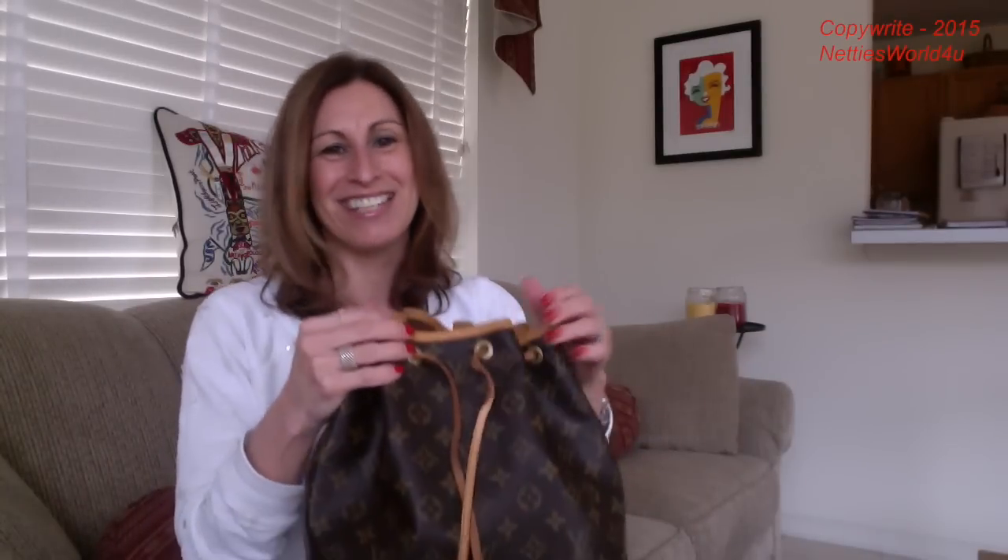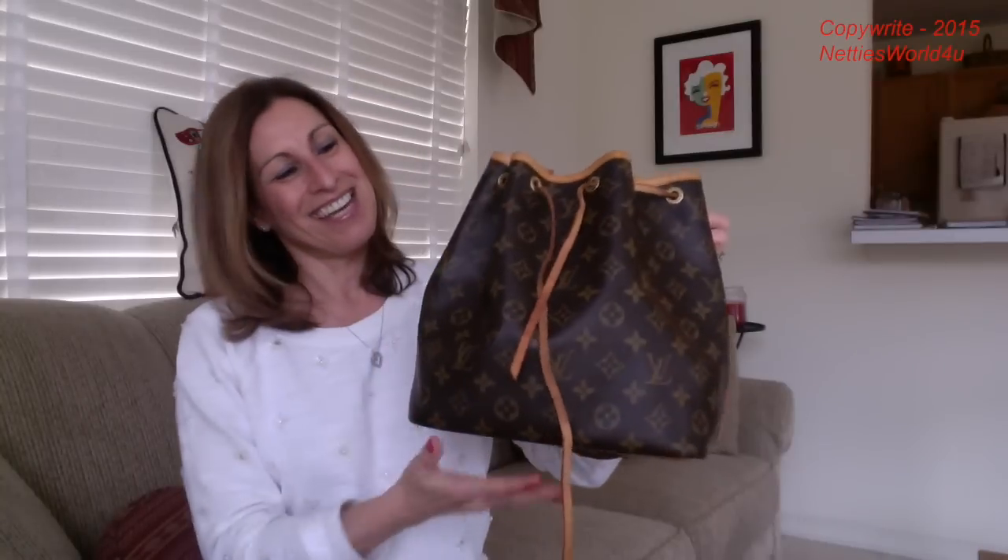So anyways, thank you guys for watching this little unboxing. And thank you, Michelle — thank you so much for this bag. She will be very much loved and used. See you in the next video, guys. Bye bye.